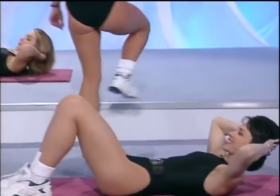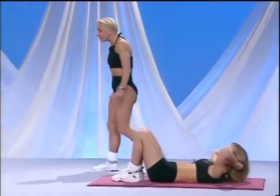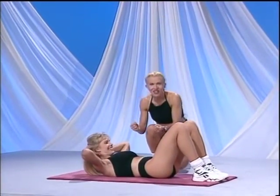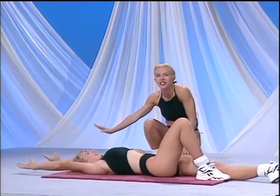Let's see how everyone else is going. Come on, Natalie — work that tummy hard. Michelle, we'll go for one more. One more. Lift up high. Lift even higher. You can do it. Squeeze and lift. And down and relax. Stretch out.